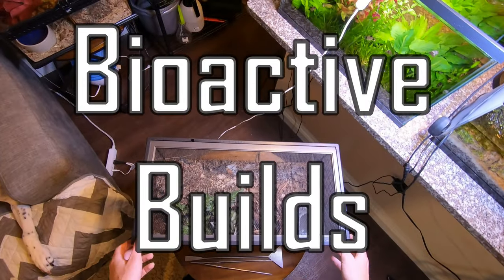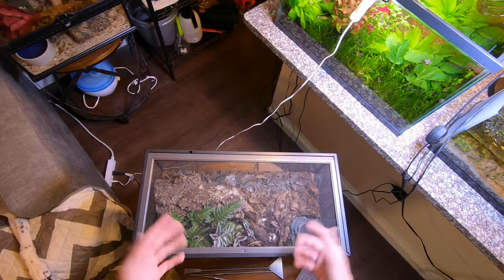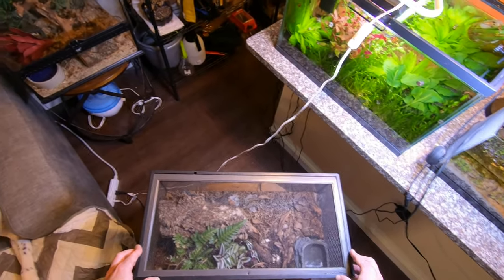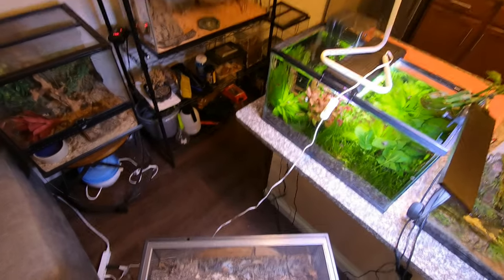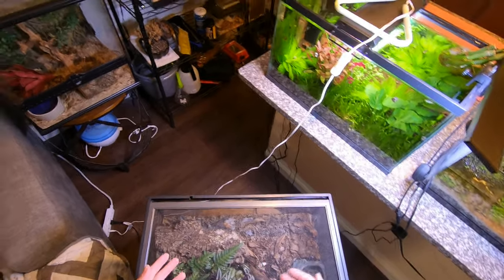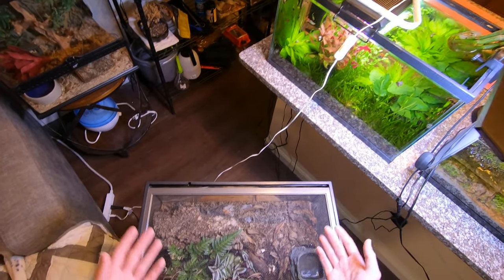What's going on guys? Today I'm doing a quick video about how to handle my Asian forest scorpion. I'm doing this video because I got a couple comments asking for tips about how to handle them and just getting over that initial fear. I always tell people that it's going to be less than a bee sting if they sting you. They're really unlikely to sting you unless they're really fearing for their lives. I tell people to just watch a bunch of videos about people handling scorpions, so hopefully this will help some people get over that initial fear.